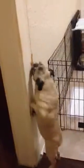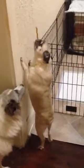Chloe, turn off the light. Turn off the light. Come on, Chloe, turn off the light. Pull it, pull it, pull it.